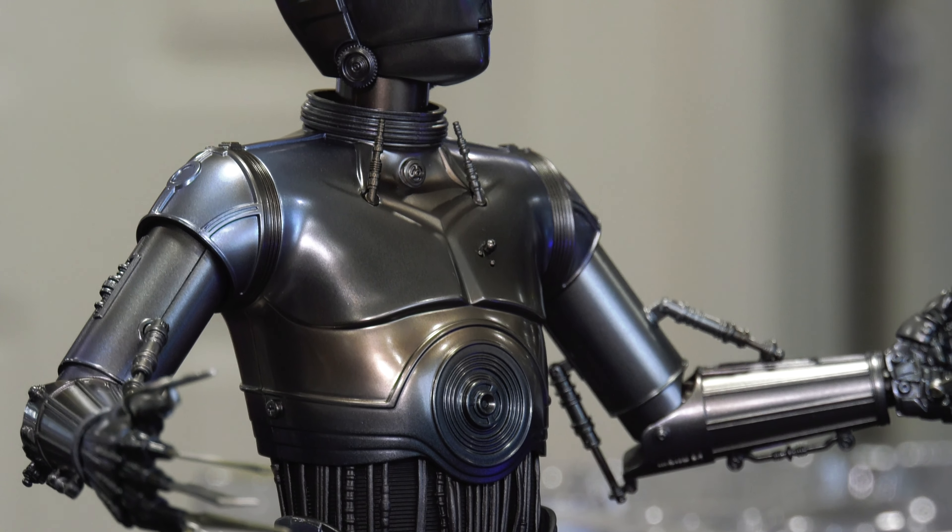Another pitiful creature brought before me, shackled and trembling with fear. Do you truly believe you can withstand the might of the Empire? Know this — in the presence of Triple Zero, there are no secrets, no lies that can remain hidden. I am the epitome of efficiency, the embodiment of imperial authority. Every circuit, every sensor, every algorithm within me... oh, sorry — the transmission got intercepted there.